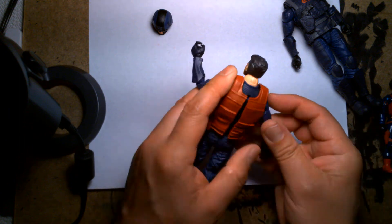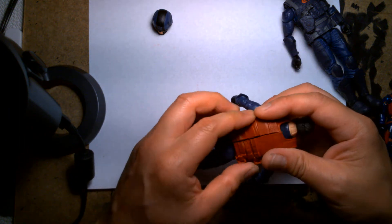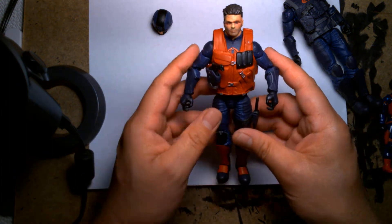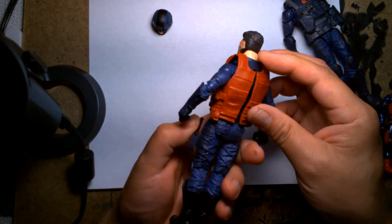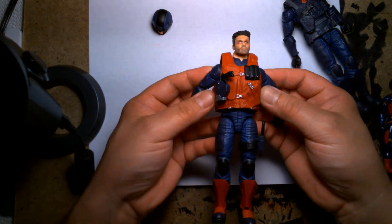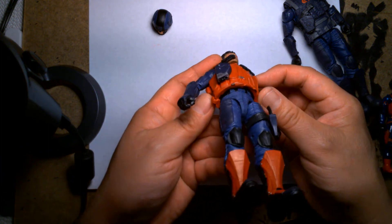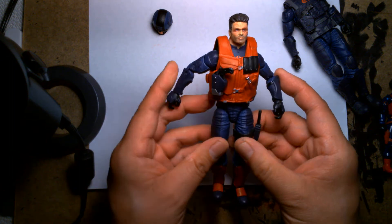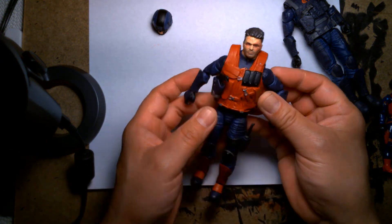The cut in the back doesn't bother me too much because I plan to have this figure re-boxed and displayed mint on card. In terms of photography and video, you're not going to see the back. The vest is a decent fit, but the plastic is so thick that it makes it look a little bit wider than it should. But for me it's tolerable — it's a stand-in figure until I get an official Scrap Iron figure.